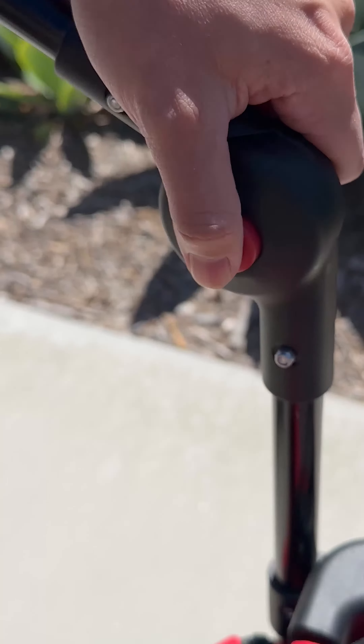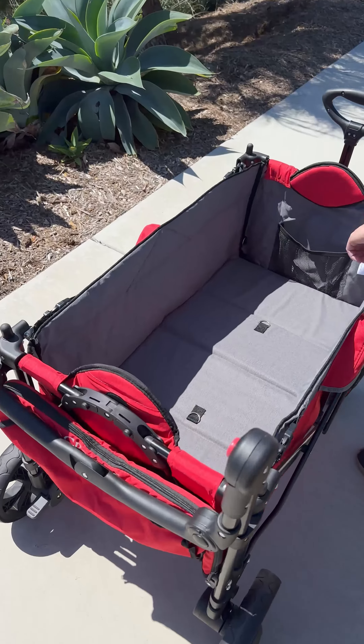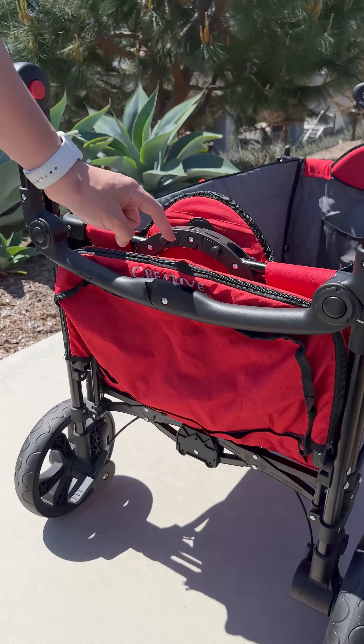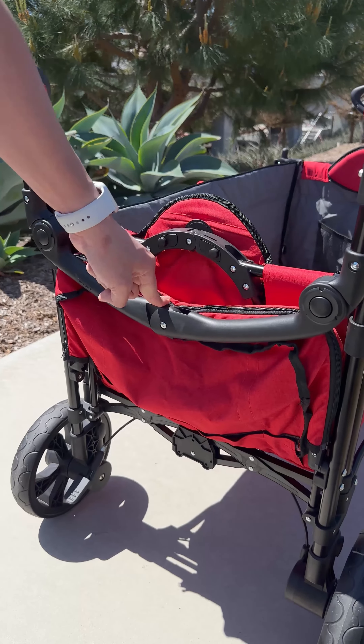Then, press and hold the red handle adjustment buttons and rotate the handle all the way down. Following that, remove the structural insert. You're now ready to fold your wagon, but before you do, do a final check to ensure the handle and tray are free to collapse.